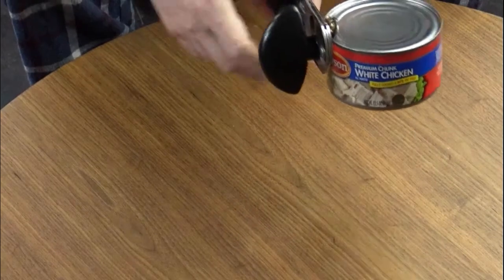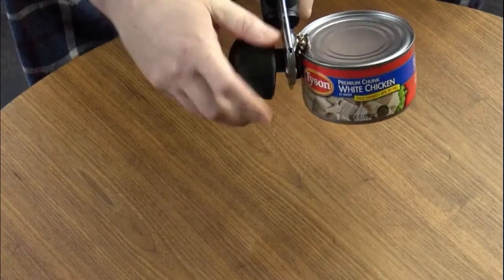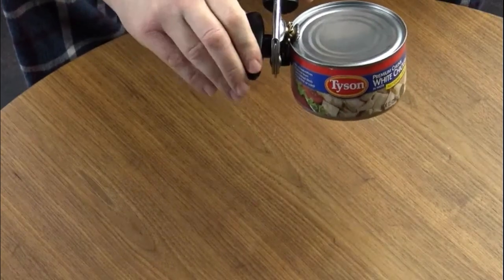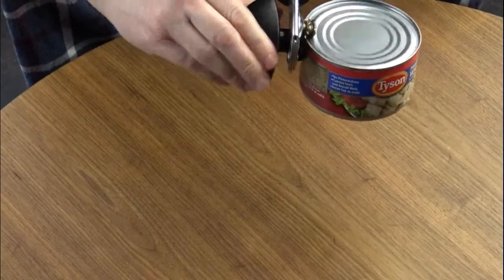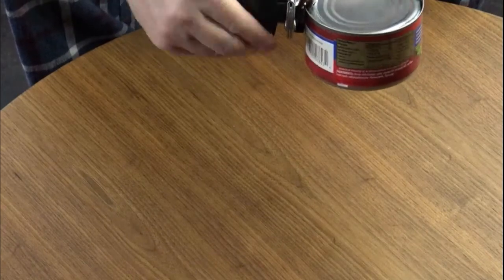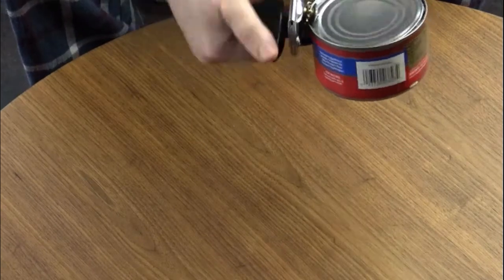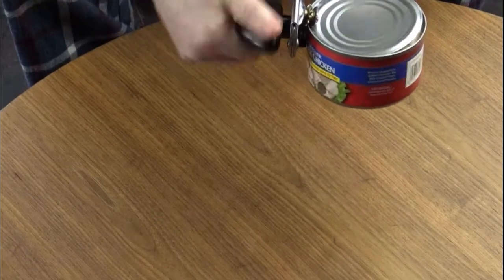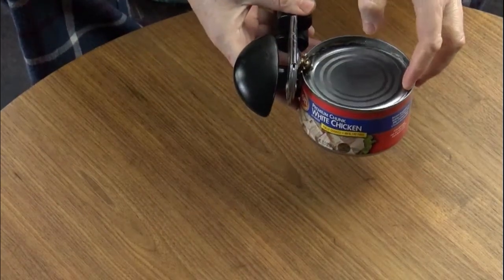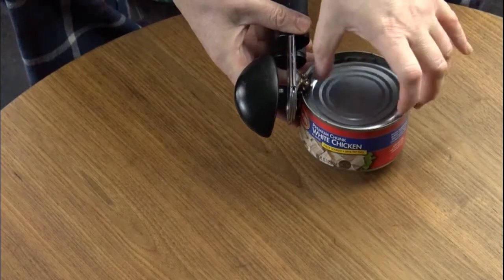Okay, we'll run through the opening test. No real sound or whoosh of air. I can hear the seal break. Let's take a look and see what's going on on the inside.